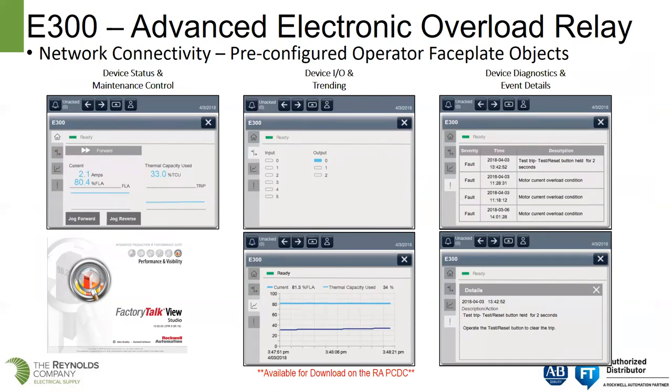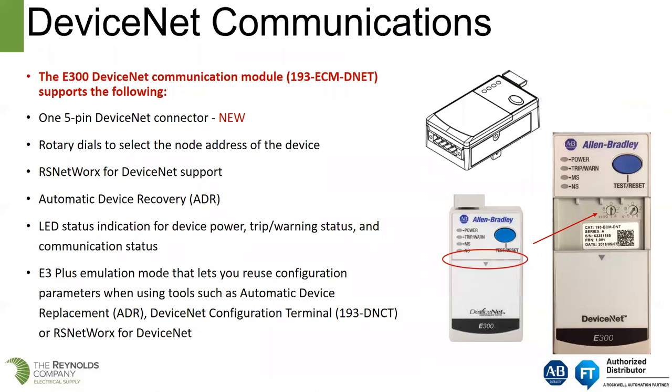For customers that want to interface this back to their FactoryTalk View, the E300 also comes with pre-configured operator faceplate objects. You can have device status and maintenance, device I/O and trending, and different options for viewing parameters — all through FactoryTalk View Studio.